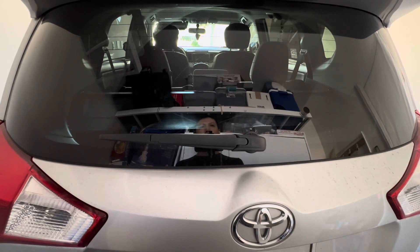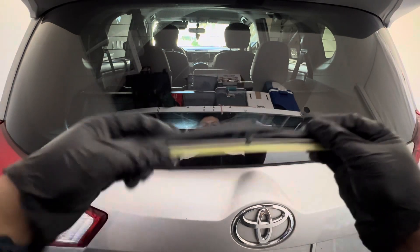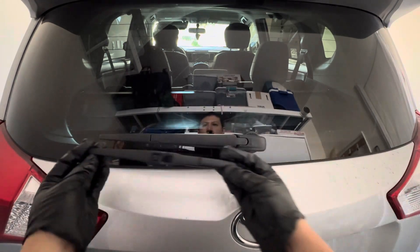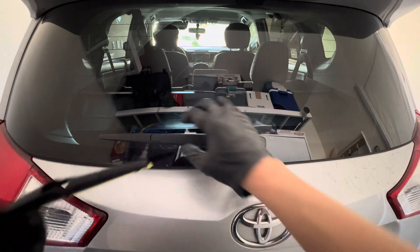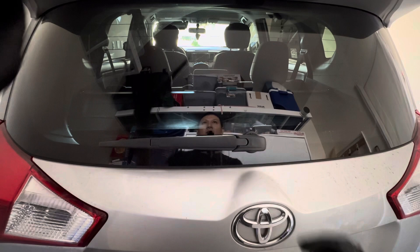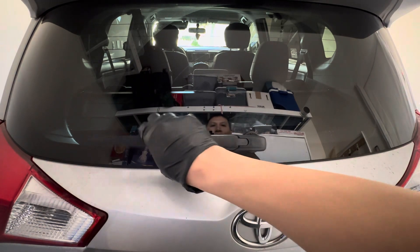We have a 2015 Toyota RAV4 here, and what we're going to do today is change out the rear windshield wiper with a new one. You can see that it does fit, however we've got to figure out how to take it off. It doesn't work like the front ones where you can just flip them up.